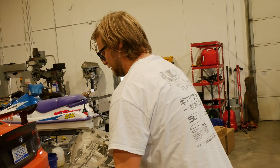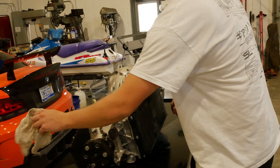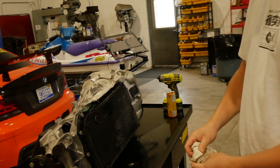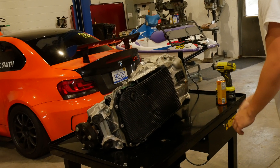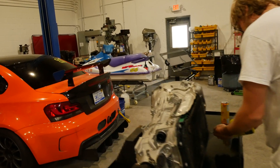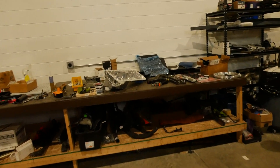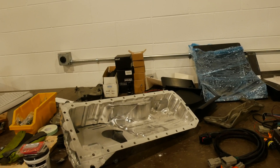First things first, flip it over and expose the pan. This pan is huge and plastic and disposable because the filter is built into it, so we're going to change it anyway. While he does the boring stuff, we'll go look at the rest of the things we're going to do while we're in here.